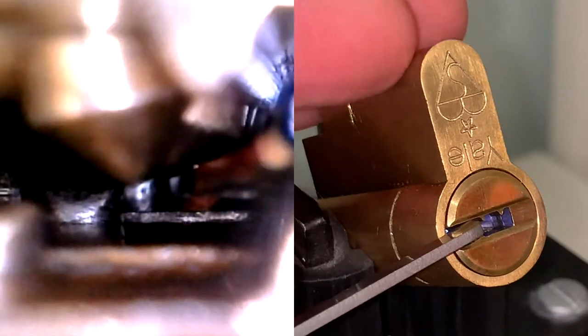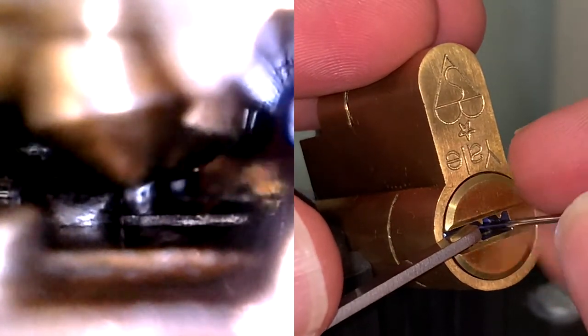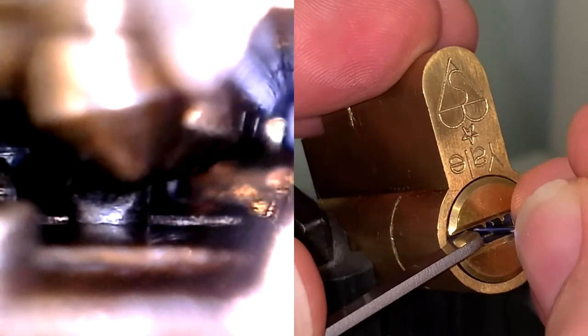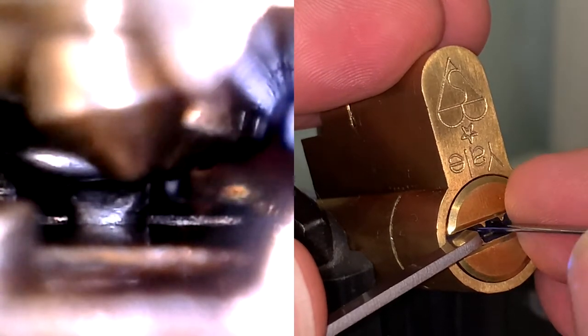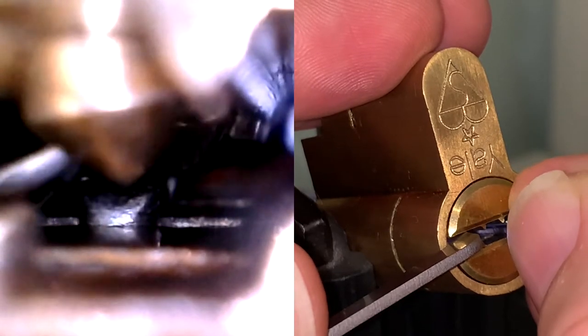Tension is counterclockwise. I'm using a number six multi-pick. The back pin has an anti-bump driver — that's the one that always binds first in a set. And what I'm doing now is just going through the pin stack trying to find any binders. There are nine dimple key pins, as I said.